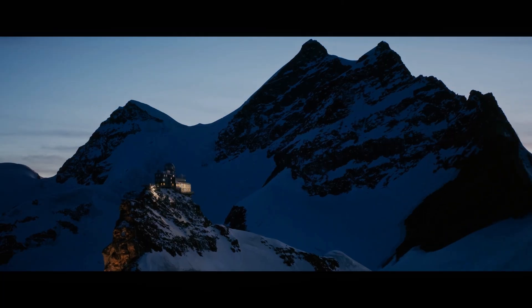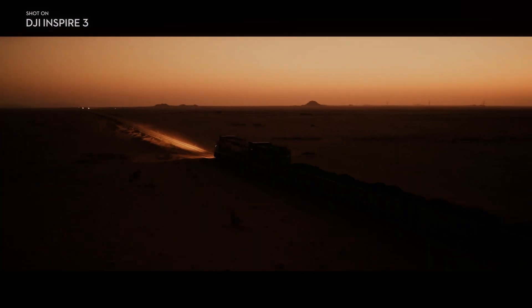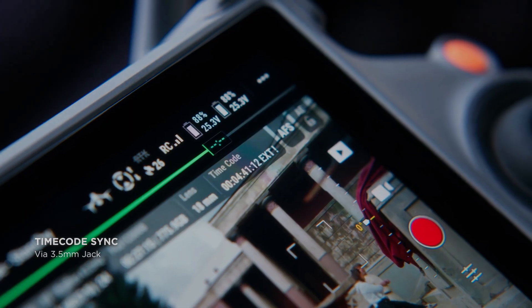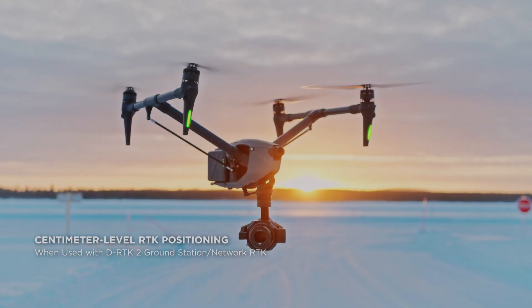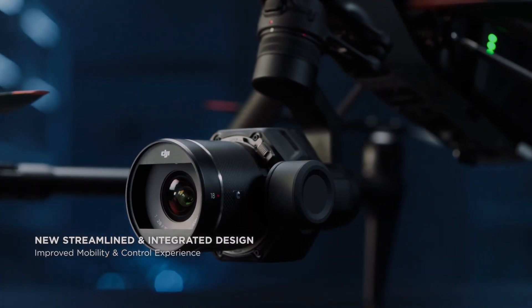Overall, the DJI Inspire 3 is an incredible drone that offers videographers a range of advanced features and capabilities. Its dual-native ISO mode, 8K camera, stability in flight, and advanced safety features make it the perfect tool for capturing stunning aerial footage in a wide range of settings. Whether you're a professional videographer or an amateur enthusiast, the DJI Inspire 3 is sure to impress.